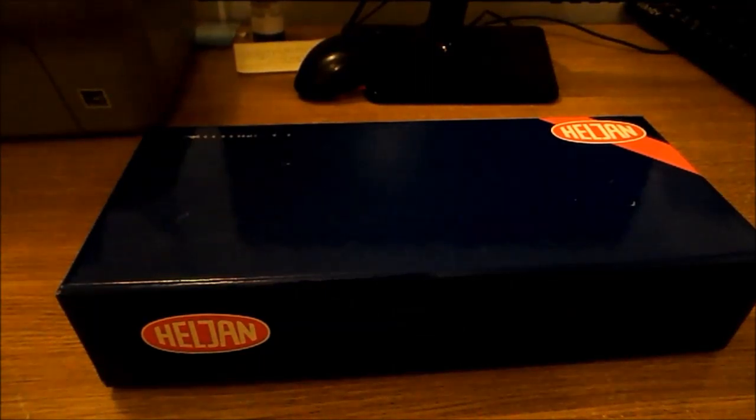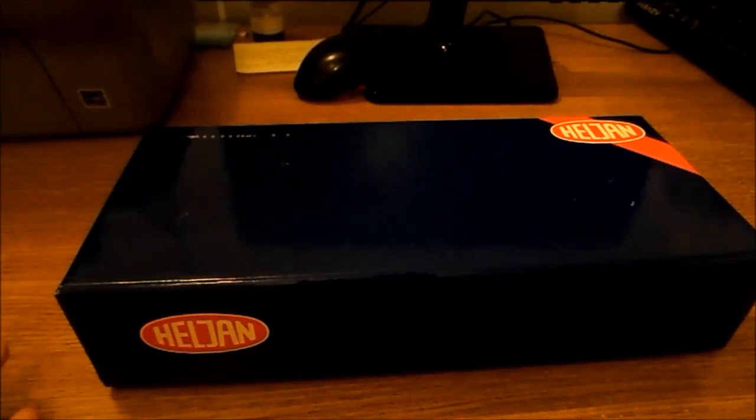Hello everybody, welcome to Model World. I hope everybody's well. I'm here with the first review of 2014 with a new tripod and camera, and today I'm here to review a Heljan model, so let's get on with it straight away.